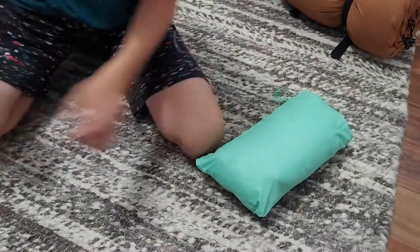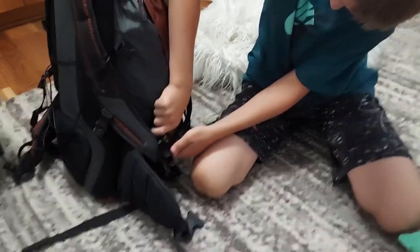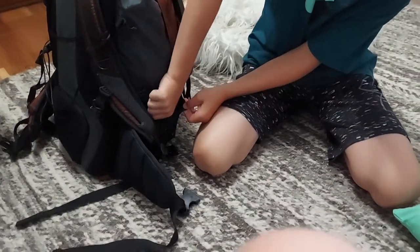I put this in this little compartment — it's super easy, right in there, and it's snug. It won't let loose or anything.